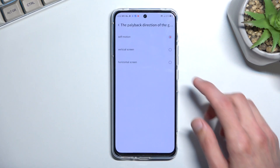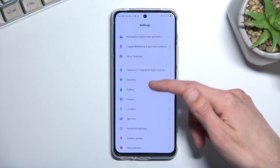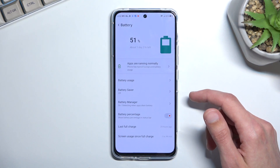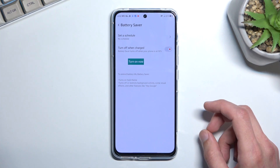In any case, I'm just going to close this off and navigate into the settings. Right over here — battery — and we have battery saver right over here. So to enable it, you can obviously do it from the settings as well.